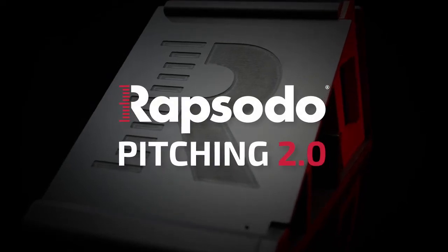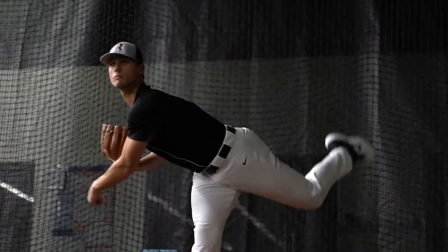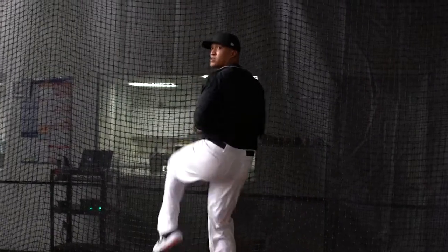At Rapsodo, we are on a mission to transform the way athletes train and perfect the way they perform. We know, with the right data at your fingertips, you accelerate player development, getting more from every pitch and practice session.